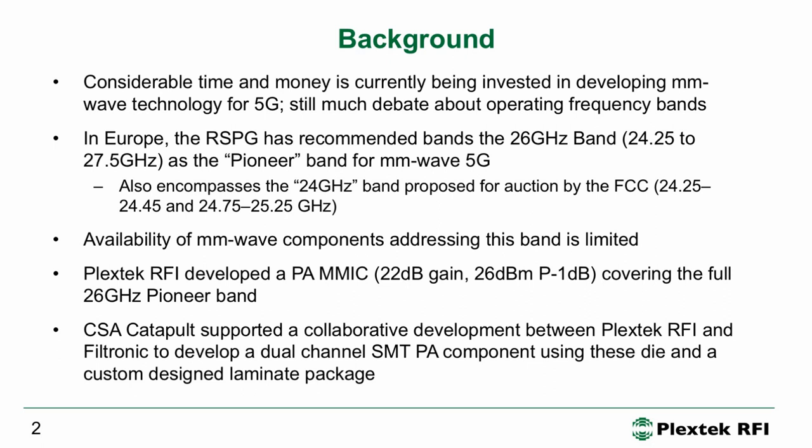In the US we see people rolling out trial systems at 28 gigahertz and 37 and 39 gigahertz. In Europe, the radio spectrum policy group had some discussions and decided that the 26 gigahertz Pioneer Band would be the band for Europe, and they're encouraging all European nations to keep part of this band free for future millimeter wave 5G.